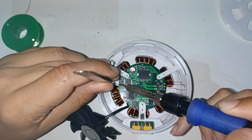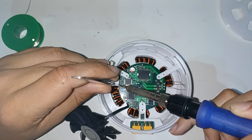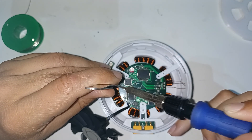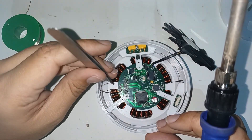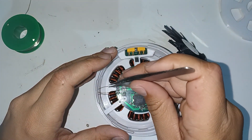Solder the two wires from the temperature sensor to the PCB. The three phase wires from the stator are soldered to the PCB.